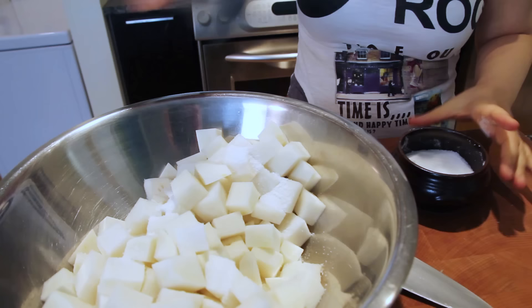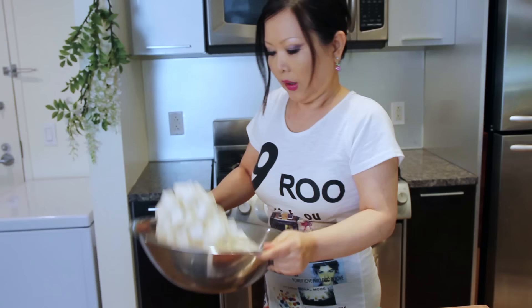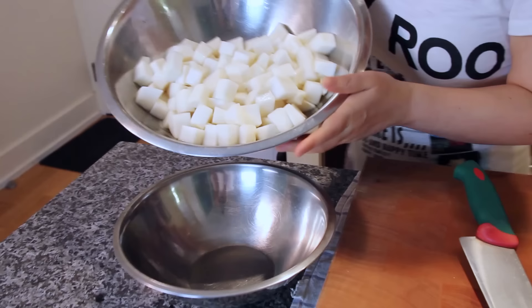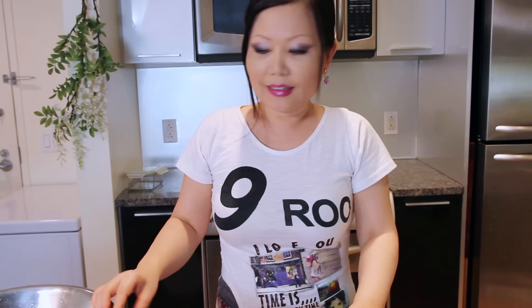Kosher salt, two tablespoons. And sugar, two tablespoons. Mix this evenly, and then let it sit. Every ten minutes, turn it over like this. Lots of water — the water drawn out from the radish. I'm going to pour this juice here. We are going to use this juice soon.